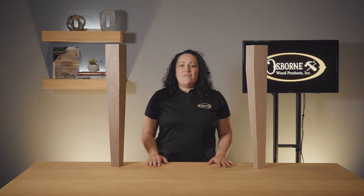Thank you for joining me for Osborne's Two Minute Tuesdays. Visit our website at www.osbornewood.com to view all of our tapered leg options. If you would like to stay up to date on product releases, installation tips, or other news, don't forget to like this video and subscribe to our channel. Until next time, I hope you take the opportunity to build something beautiful.